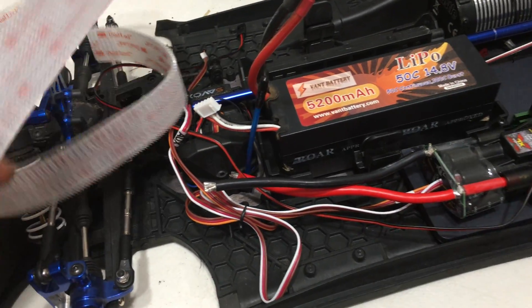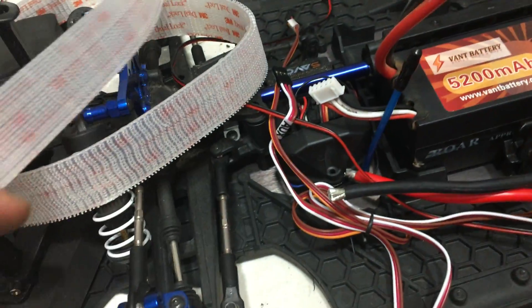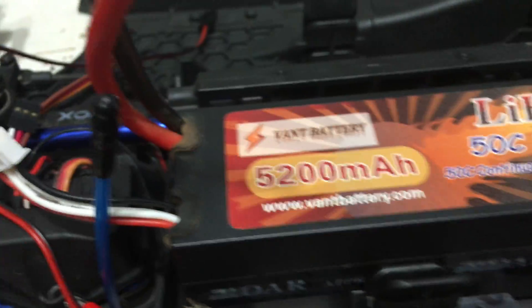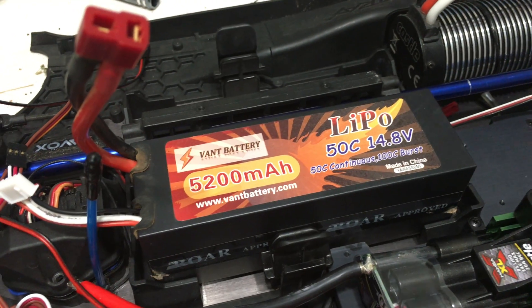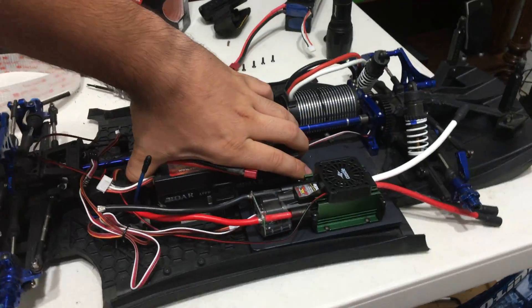I'm testing this 3M Dual Lock super strong velcro-type stuff to hold down the battery in the X01, since the 4S packs are too big for the hold-downs. I put one strip about four inches on this battery. The good part is that when they're both together it's a little bit thicker than the thickness of this plastic here, so I'm gonna be able to keep the stock battery trays. But it actually works a little bit too well — I put this battery down with that strip...